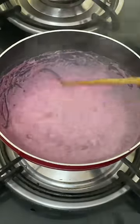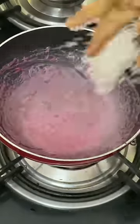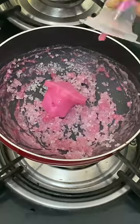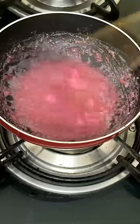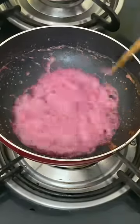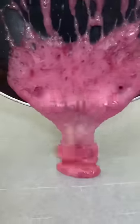When it melted, it became a little bit less, so I added a little bit more jelly to it. The amount increased. Then I added a little baking soda, and after adding the soda, the color became more light, which was very good.